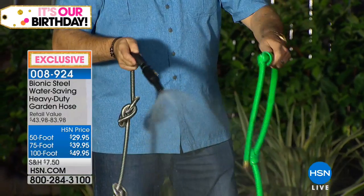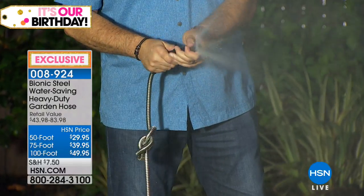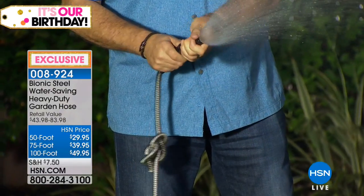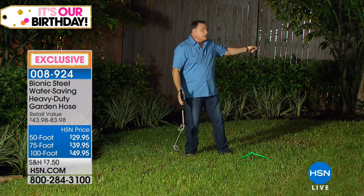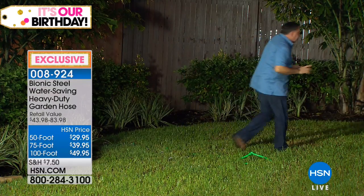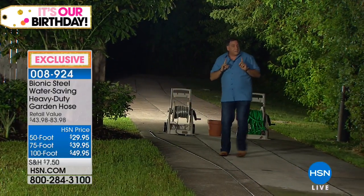Isn't that wild? Because there's nothing worse than dragging out 100 feet of hose and then having to backtrack to find that kink in it and walk all the way across your yard. Now I want to show you something else very cool. I'm going to walk over to these two hose reels — because we were showing you how the bionic hose weighs less, but it also takes up less space.